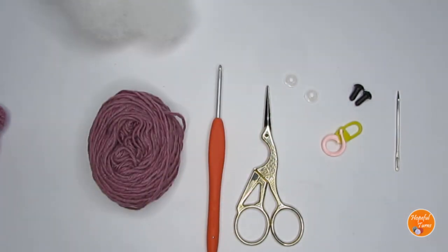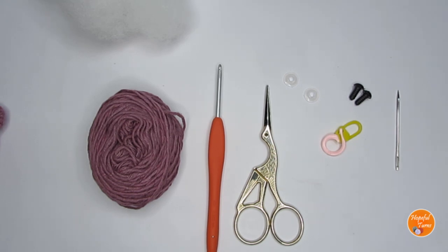So those are the supplies you'll need. Before we start — a small request: if at any point in the video you like what you see, please press the like button. If you're new to my channel please consider subscribing, and if you're making any of my patterns please tag me in your pictures — I'll leave all my social media handles in the description box. Let's get started!